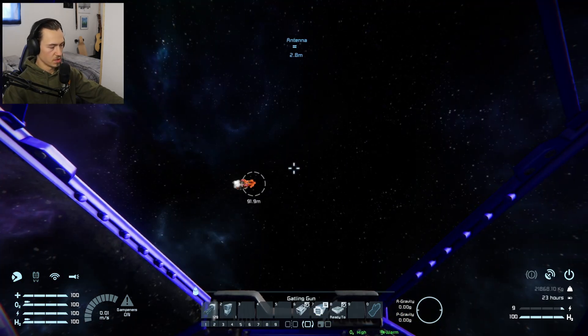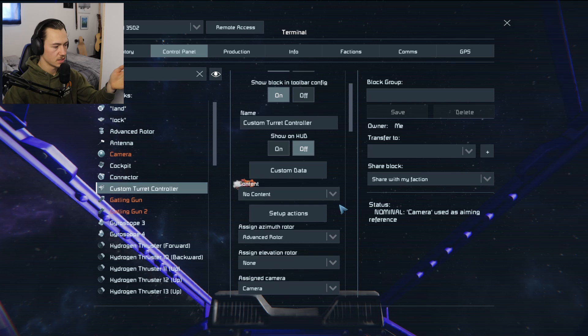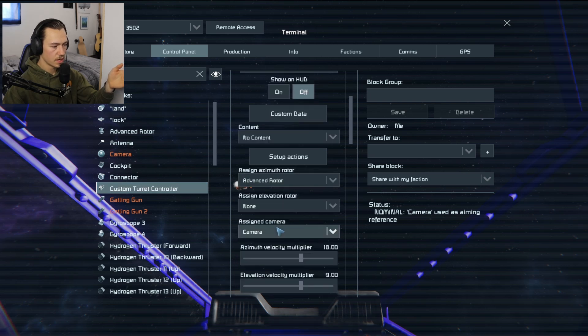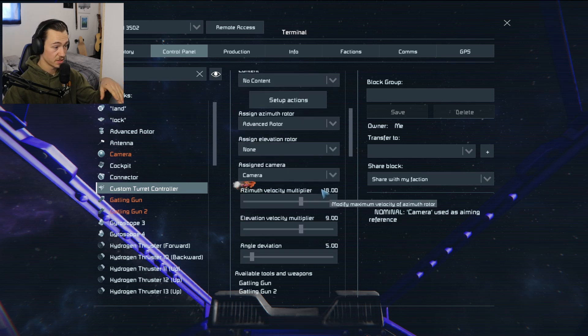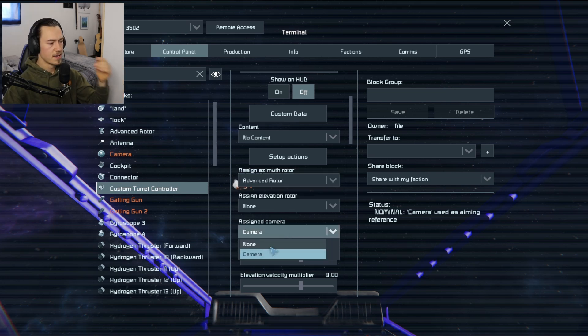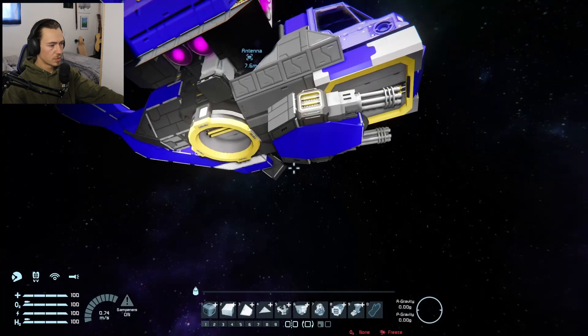If anyone wants to know how to build this, let's get into the custom turret setup. On this ship it's very simple — all we need is a rotor, a camera, and you don't even have to select or hook up the guns. This is as simple as it gets. You go to the azimuth rotor — that's your left and right — and add your advanced rotor. Then go to your camera; make sure it's facing in the right direction. When this first came out, cameras usually just helped you target. I'm not sure if you still need that — guns technically have a camera on them — but I like adding it because there's an option, and I can also use the camera as a zoom.